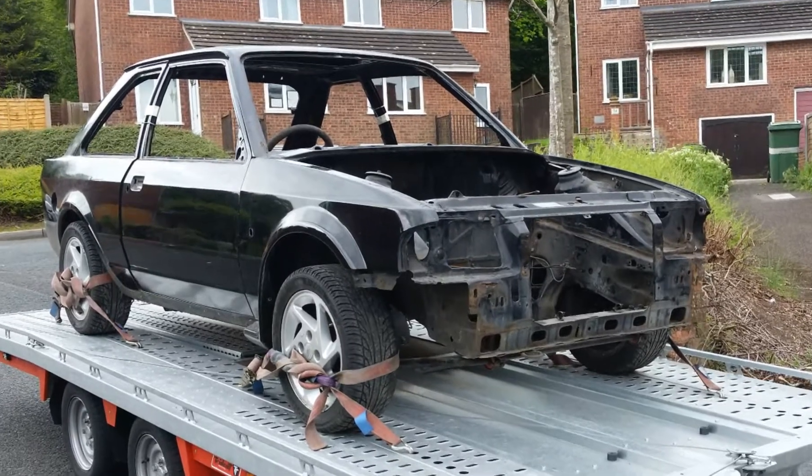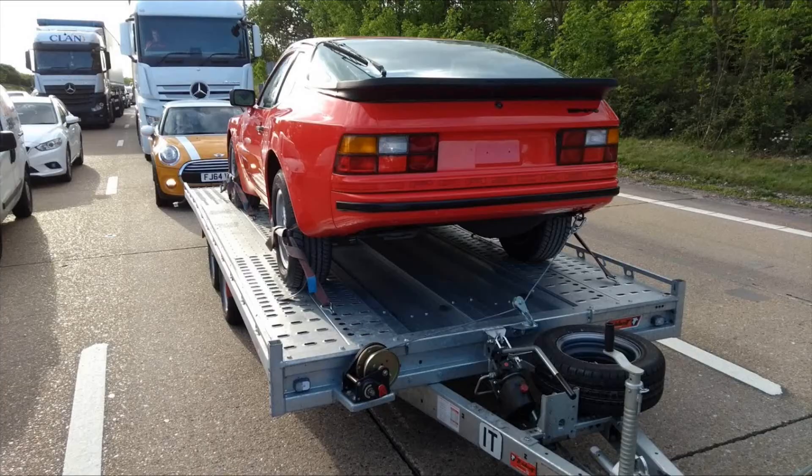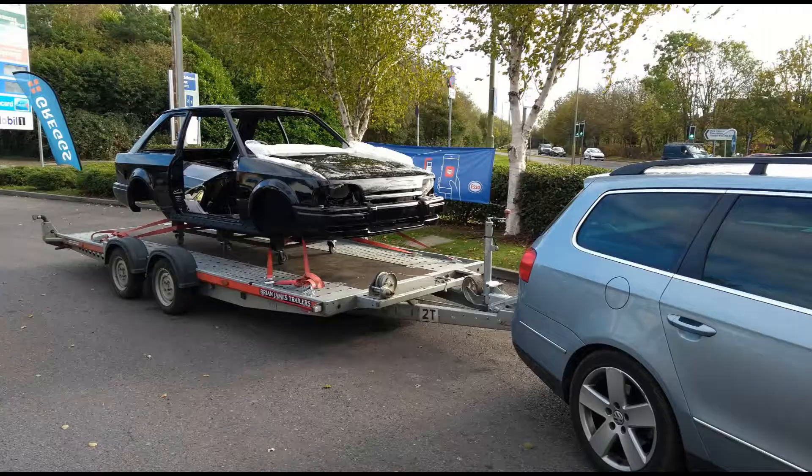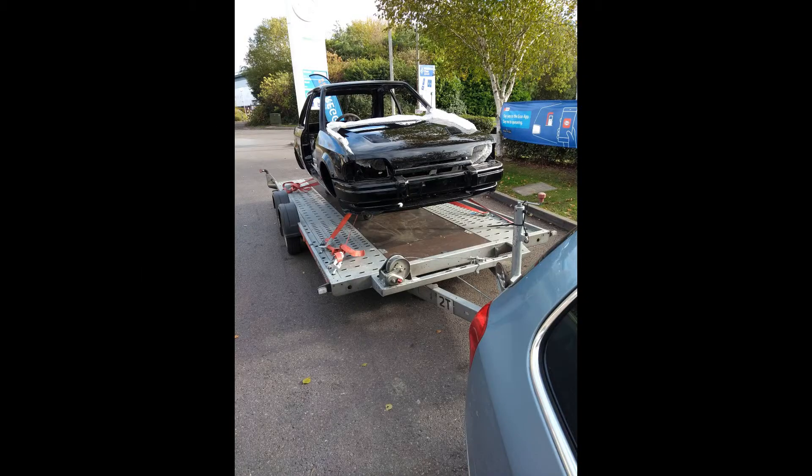The suspension and wheels were left on the car so it was easier to move it. Once that was done, along with the steering wheel, we were able to get it onto a trailer. When I picked my Porsche 944 up from the body shop, the RS Turbo hitched a ride on the way there. After lots of welding and paintwork, it's come back on the trailer and is now back at home.